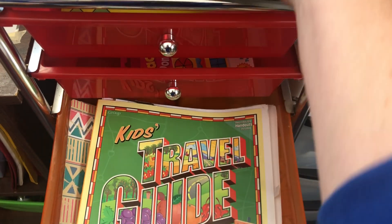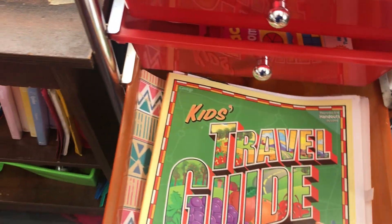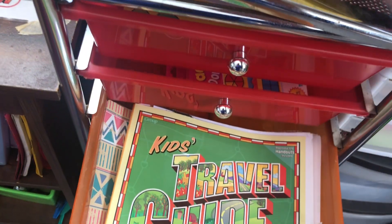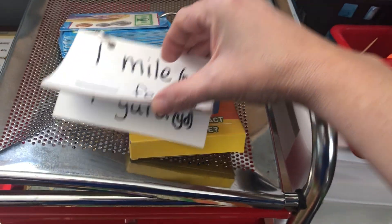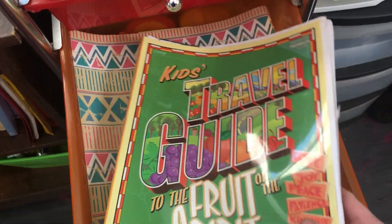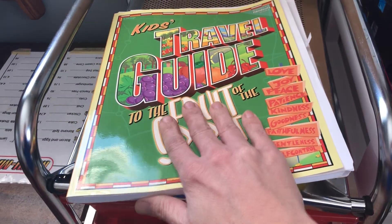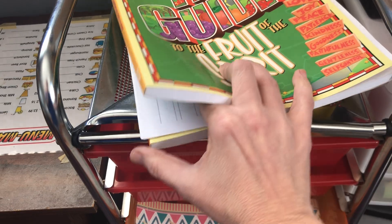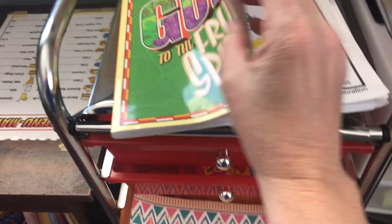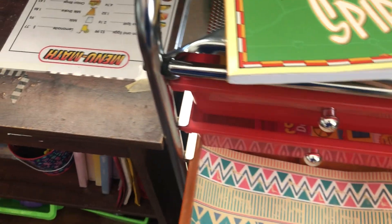There's a Match the Fact game I think from Dollar Tree. I also made some link and measurement cards. We have the Fruit of the Spirit Travel Guide — we have two copies, one bought and one found at a thrift store, and we use them together. There's a bingo game where you play for the Fruit of the Spirit — it's a lot of fun.